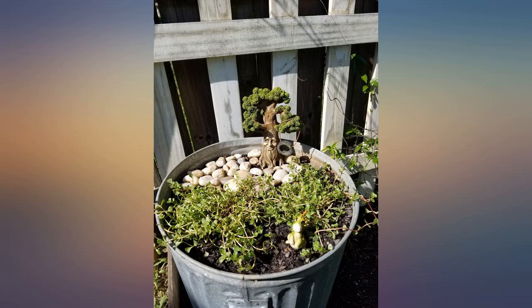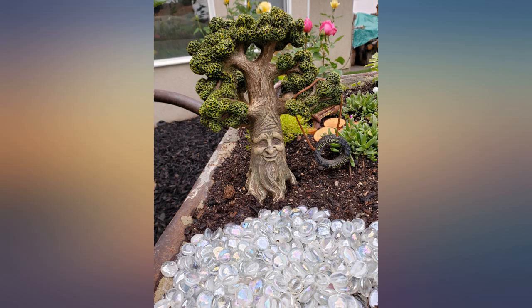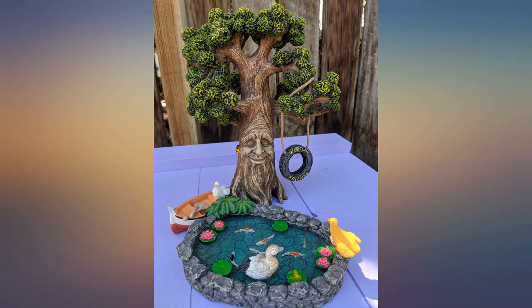I want to thank GlitZGlam for sending my packaged tree — it arrived in a timely manner and in perfect condition. It's so pretty and the detail is amazing. I will be ordering some more items to continue my new fairyland garden.